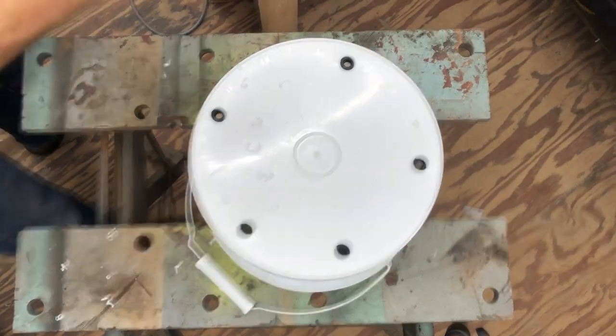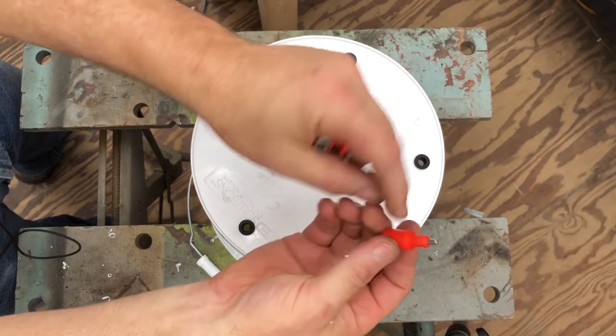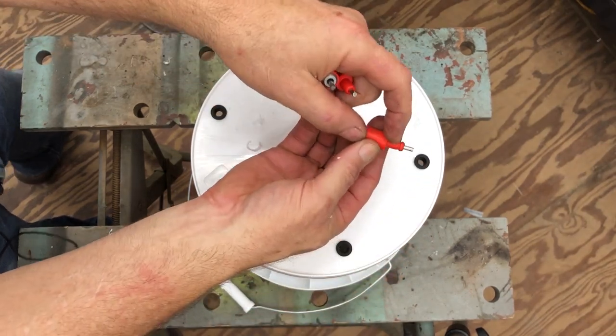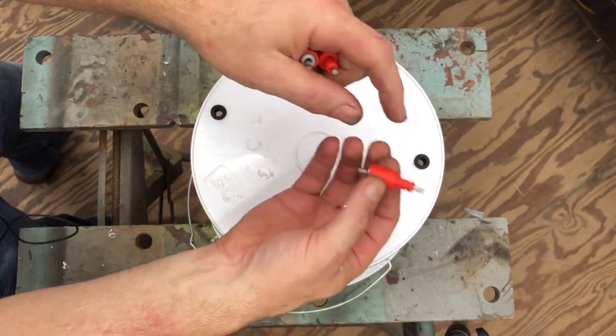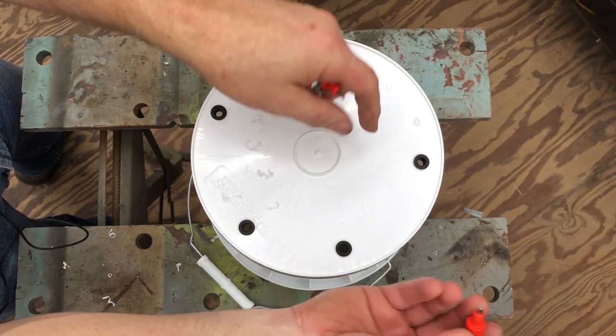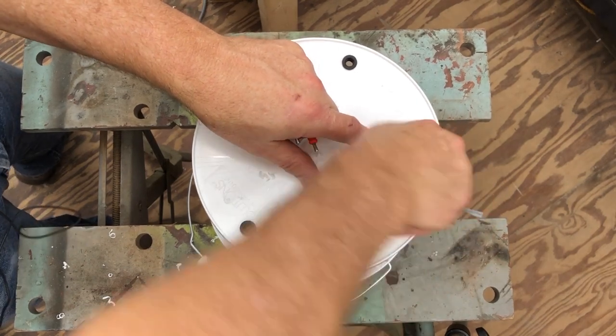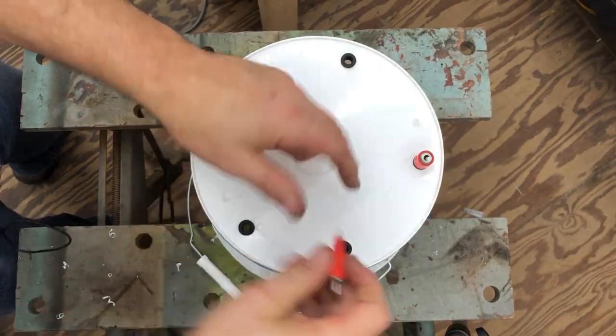Then we take our nipples. Sometimes it'll be helpful if you get this part of the shaft wet before you put it in — it'll help it slide in. If you have difficulty, that's a trick. If not, they may go in easy on their own. You just want it to go all the way in and seat.